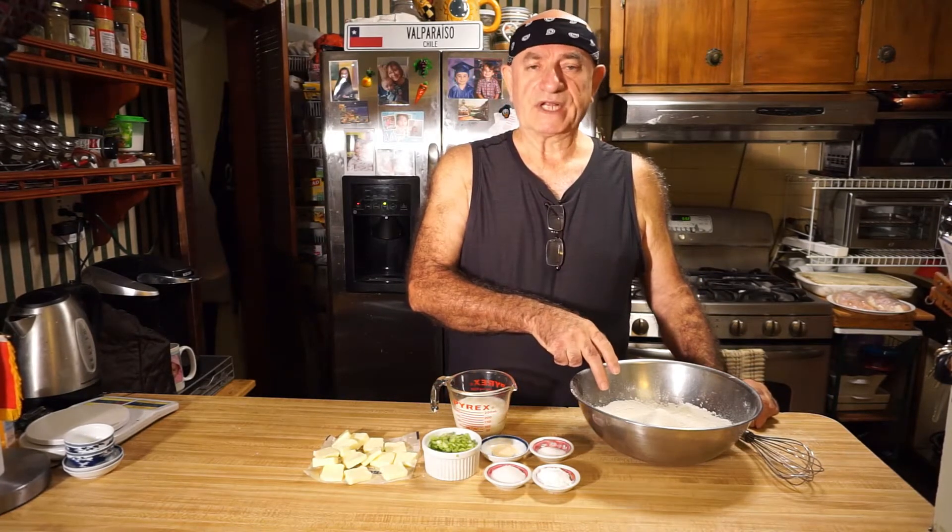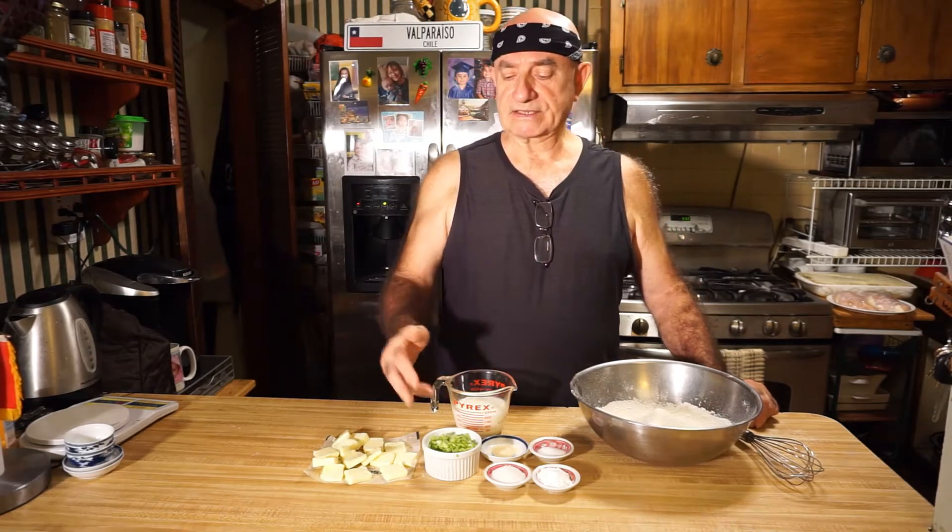What we are going to do first: I'm going to mix the dry ingredients, then I'm going to be adding the scallions and butter, and then I'm going to mix in the whole milk.